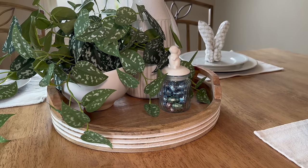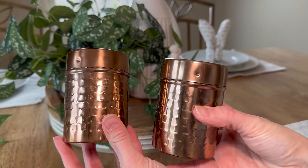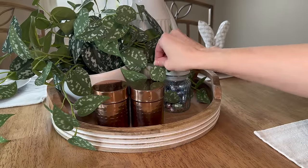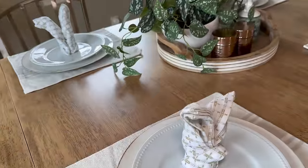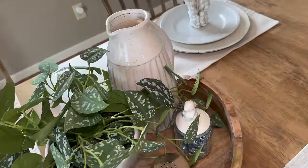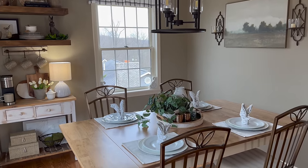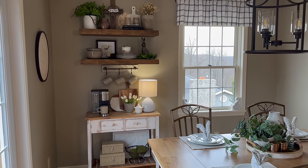For convenience as well as functionality, I'm adding these hammered copper salt and pepper shakers that were from Hobby Lobby. And that will pretty much finish the clean and decorate here in our kitchen for spring. But don't click out just yet — I want to give you a quick mini tour of the complete space now that it is decorated for spring before we wrap up today's video. Also, if you're needing more spring decorating ideas, I can link last year's Kitchen Clean and Decorate with me here at the end of today's video so you can continue watching and get even more spring inspiration.